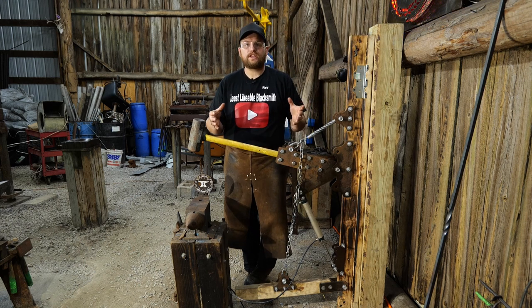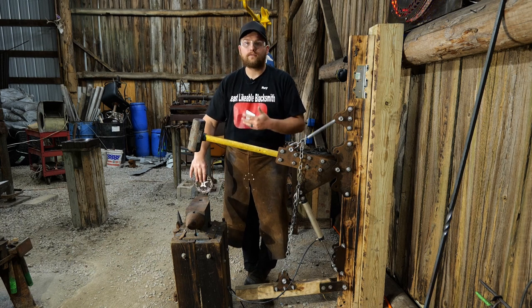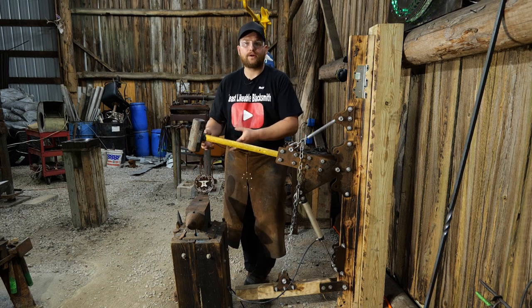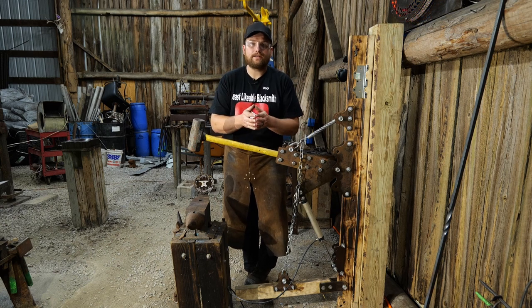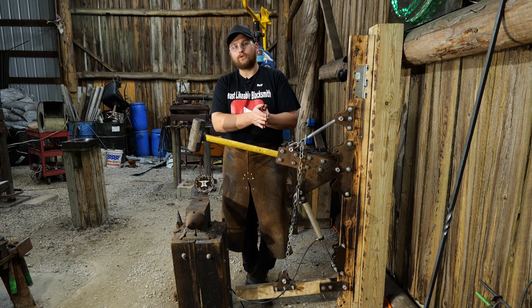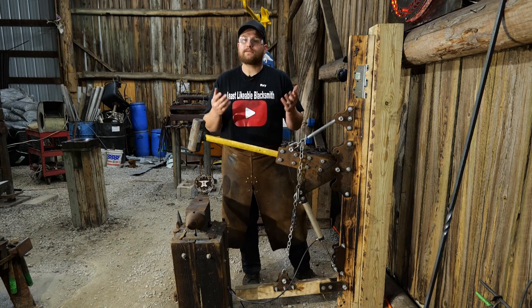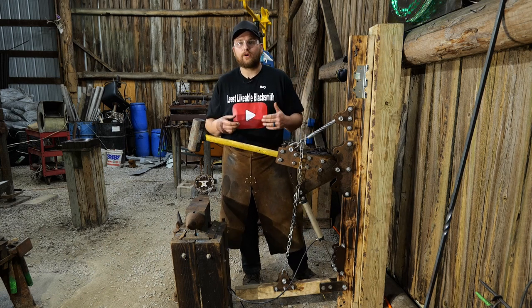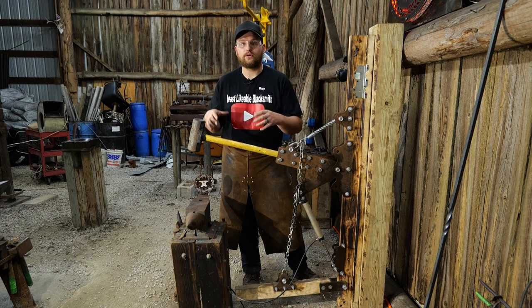First things first - how do we set this up for our anvil height? The anvil height will vary greatly depending on your inseam height. If you know what your inseam height is, that's roughly about what an anvil's height should be for you to work comfortably. That's not always the case - some people have longer arms, some have shorter arms, so you'll just have to adjust it accordingly.